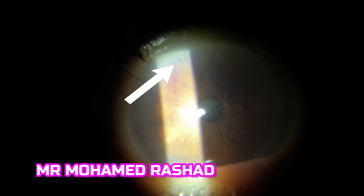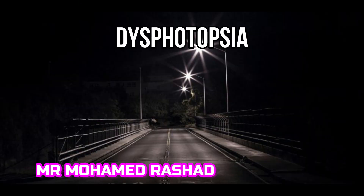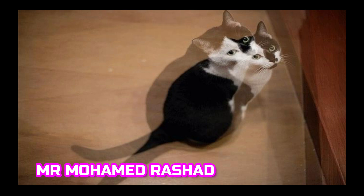Bleeding is very common — don't panic. Just press with the lens and choose another side. In this case we have two spots of bleeding and this is the opening. The patient has to stop any blood-thinning medication for two weeks before the procedure, and make sure blood pressure is controlled. Photopsia and double vision can occur and are avoided by not placing the opening under the marginal tear strip.